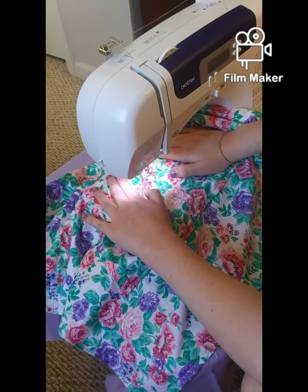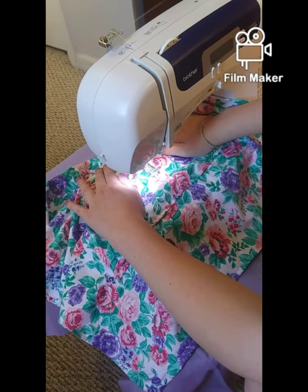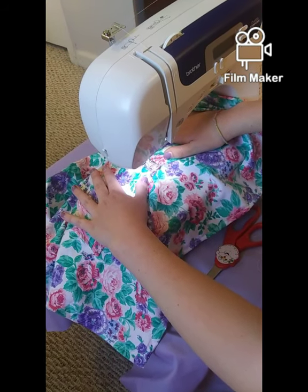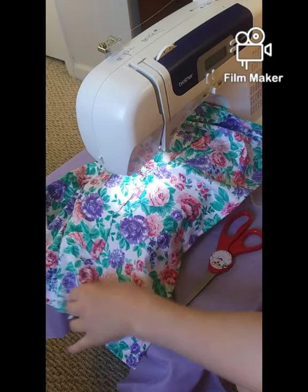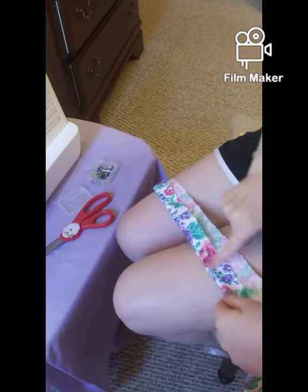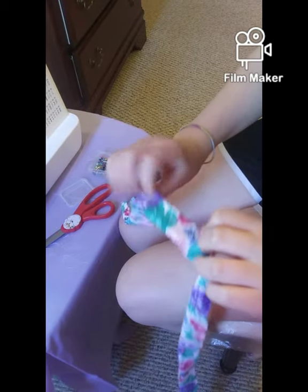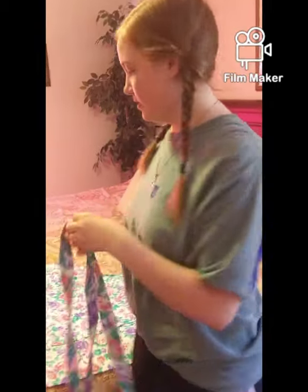Now I'm going to put a stitch right down the middle to split it into two pockets — try to keep it as straight as possible. Then I'm going to stitch along the edge of the strings, fold them over, and stitch along there too. I'll do it to both strings.